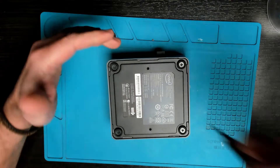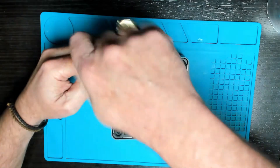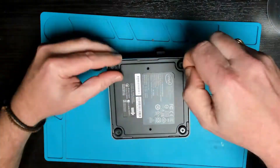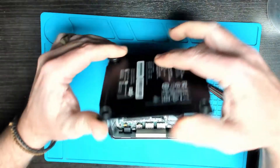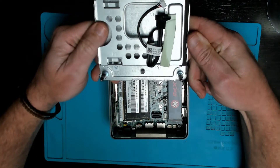These screws are captive so you don't need to remove them all the way. With the cover off, we have full access to the motherboard.